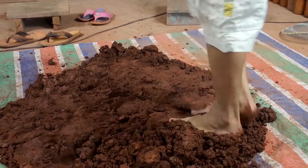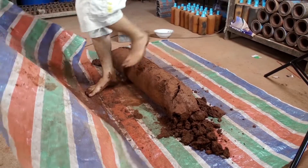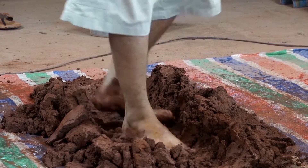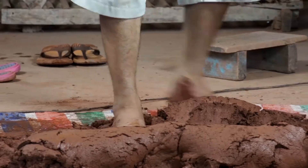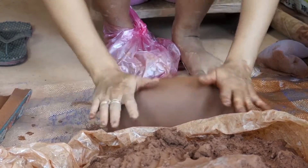We use our feet to compress the clay and work it into the perfect consistency for making clay water filters. We use the tarp to help roll the clay back into shape, then we continue walking the clay. It should take about 15 to 20 minutes of kneading and rolling to get a proper mixture. Once the clay is ready to be worked with, we can move on to the next step: molding the filter.